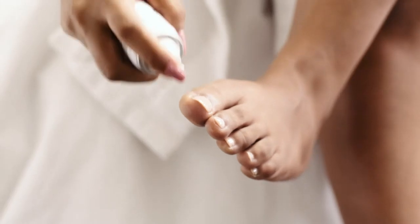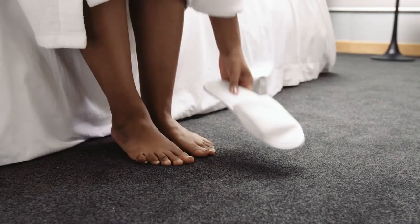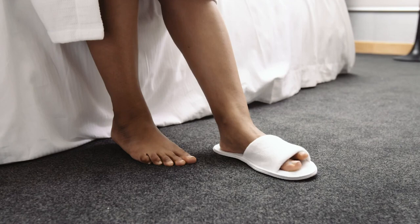Toe tincture may also be used under the nail if you are wearing nail polish. Apply twice daily until conditions are resolved.